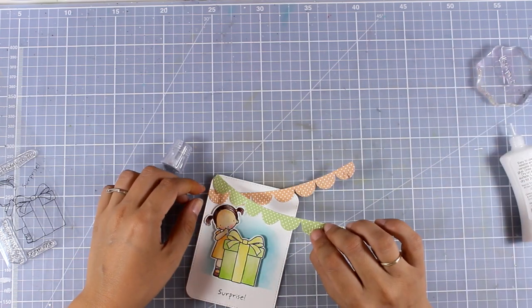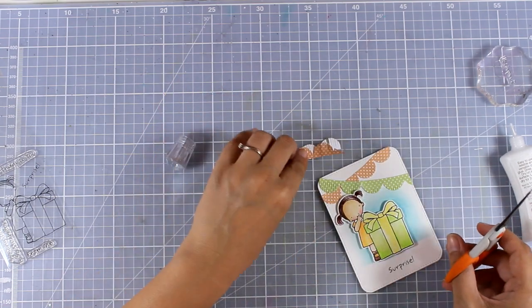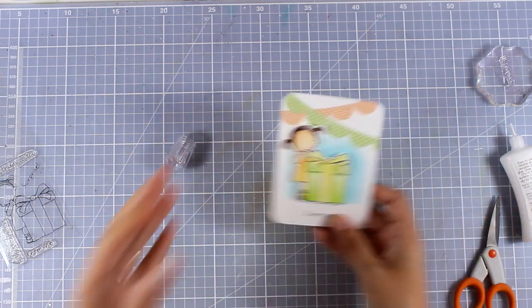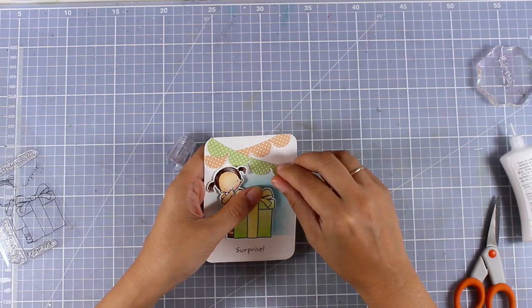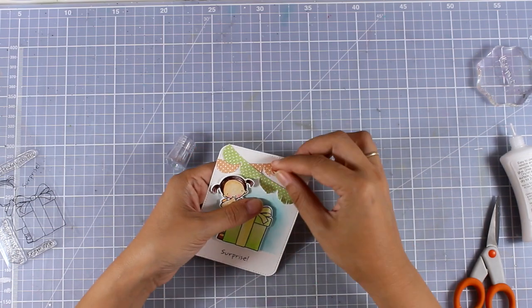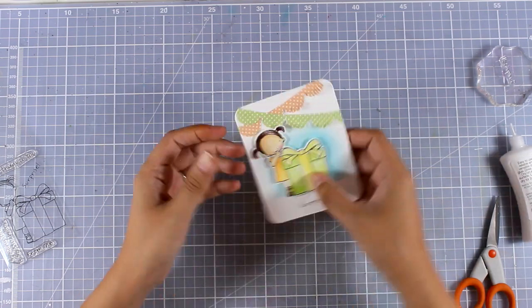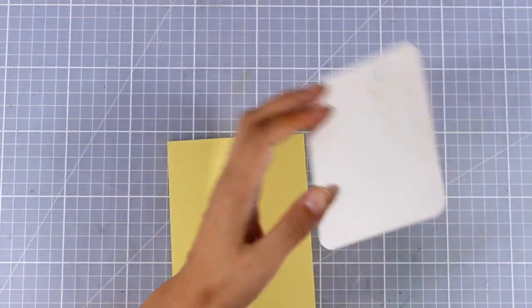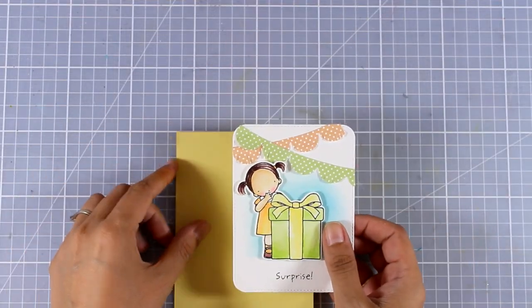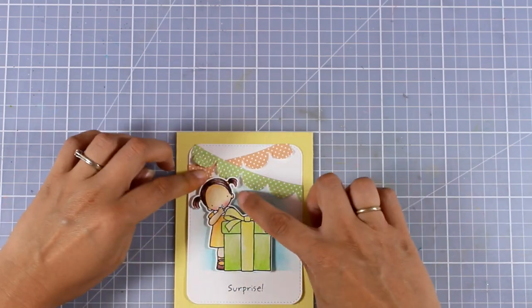Just a line at the very top of the fringe, then just one on top of the other. Now I'm going to use my scissors to cut off the excess and I can work a little bit with those fringes just to make them look more dimensional. My panel is ready to stick on top of a standard card. I decided to go with yellow for my card base, which is a great combo with all the colors I used on my panel.